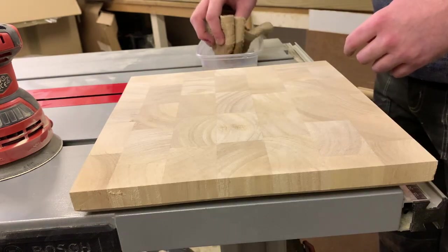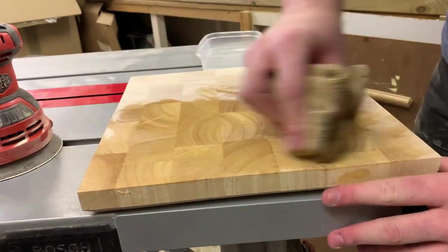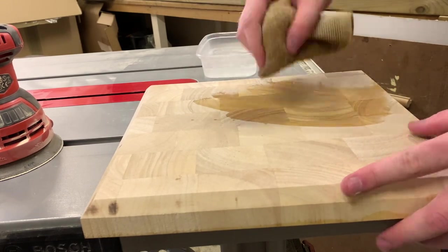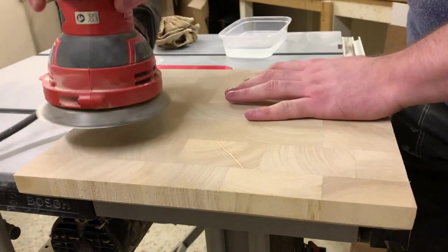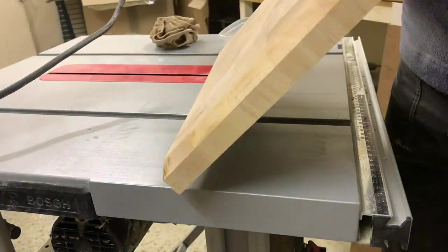With all that sorted it's time to raise up the grain of the board for a final sanding pass. Here I'm just rubbing some tap water onto the wood and leaving it to dry to get the wood grain to stand out some more. Once this raised grain is sanded off it'll leave a lovely smooth finish. I left it to dry for 20 to 30 minutes before coming back and giving it a final once over with 120 grit sandpaper. I figured I didn't need to go higher because it's a chopping board at the end of the day.